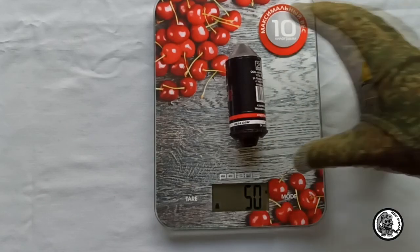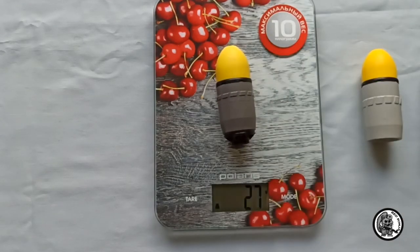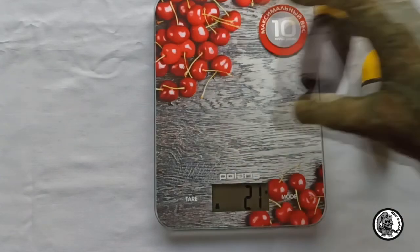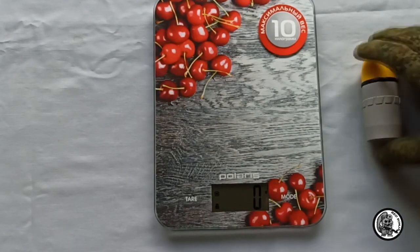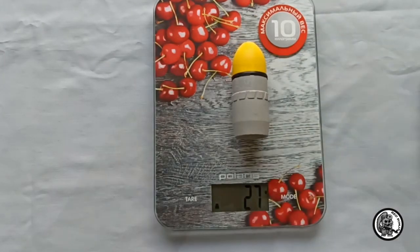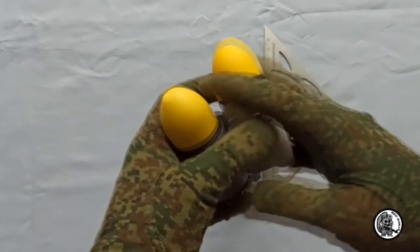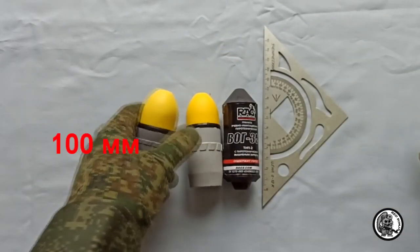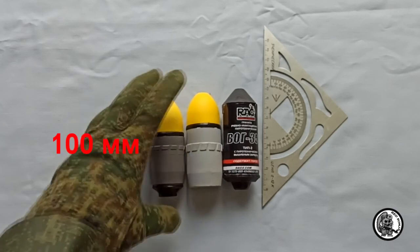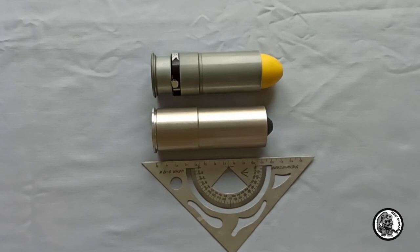The tug grenade weighs 15 grams and the rack grenade weighs 27 grams. Comparing a rack shell and a kick shell in a charged state, the length of the rack grenade is notably shorter.